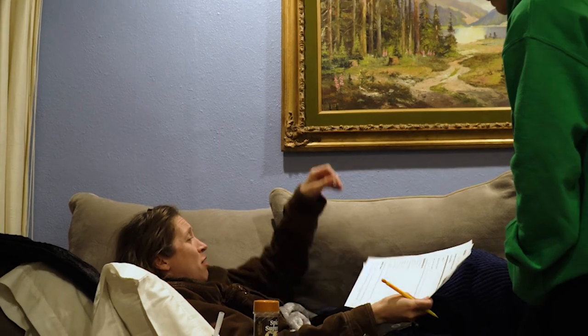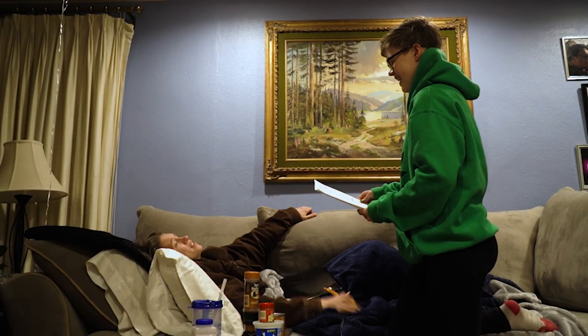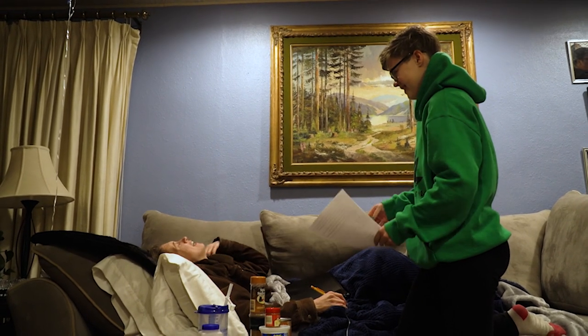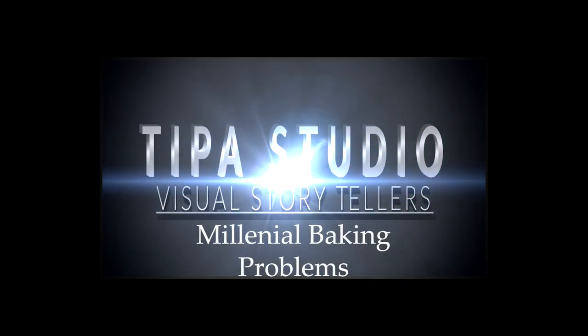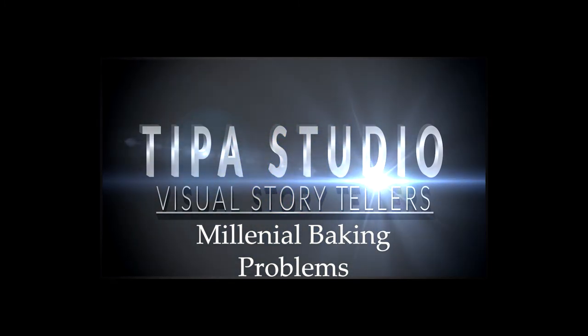Do you have any other questions? No. Other than are you okay? I think I have a few questions myself. Good luck — may the odds be ever in your favor. I'm done.